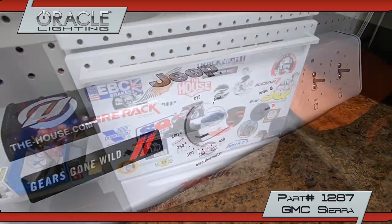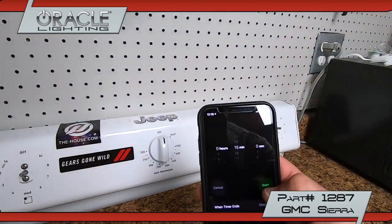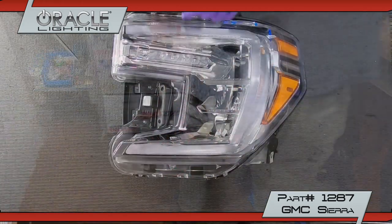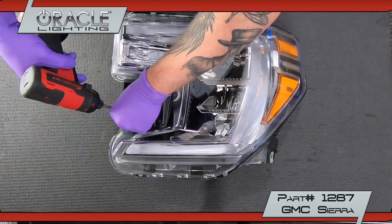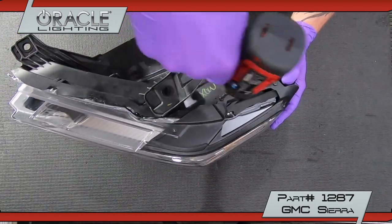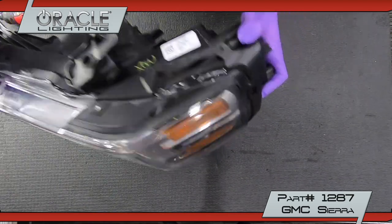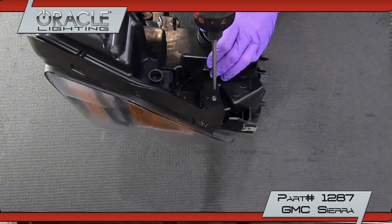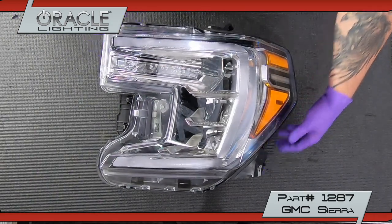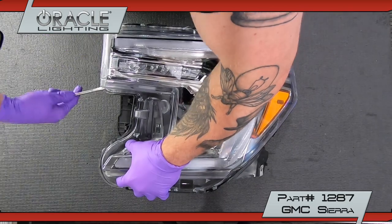To remove the lens, preheat your oven to 220 degrees. Insert the headlight lens up and bake for 15 minutes. Remove the headlight, then remove the grill bracket by unscrewing two T20 screws. Remove the fender bezel by unscrewing three T20 screws. Using a flathead screwdriver, pry around the perimeter of the lens to separate it.